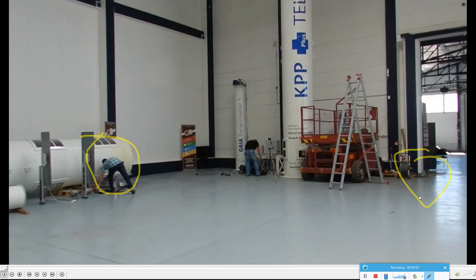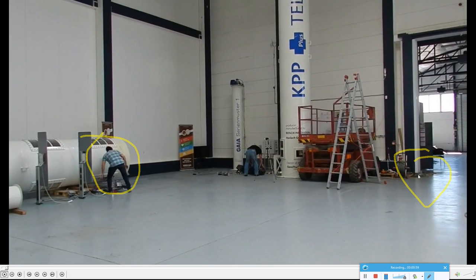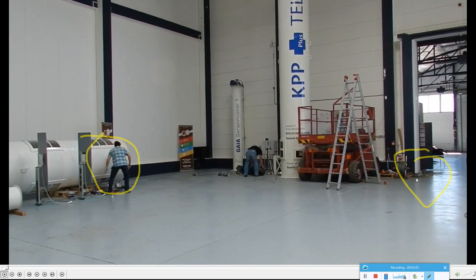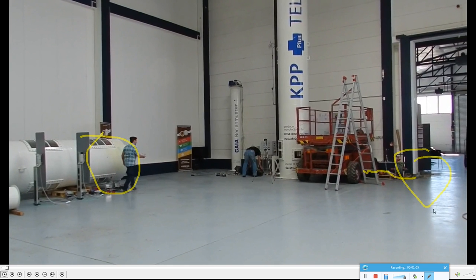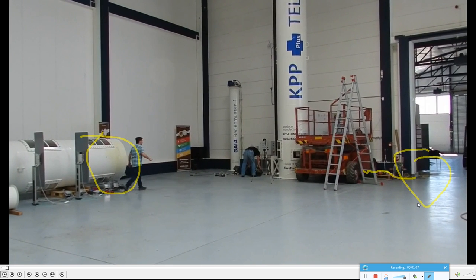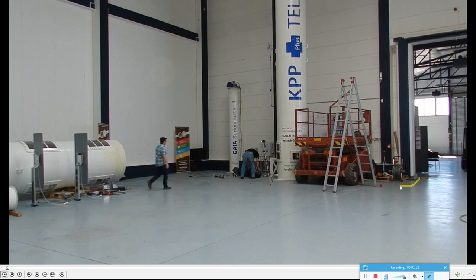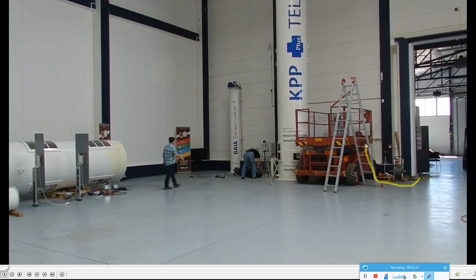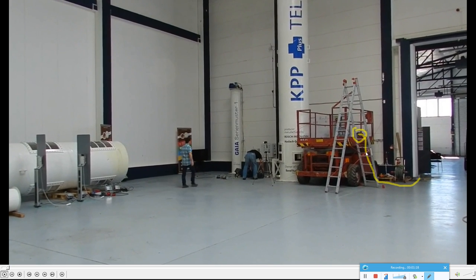Over here we can see the other cable which comes from the hole, goes around probably behind this crane somewhere. There's another cable going in front of it right to the CPU gearbox standing on the crane.